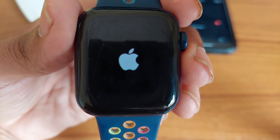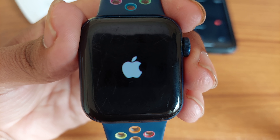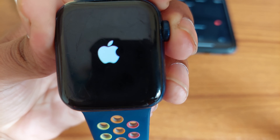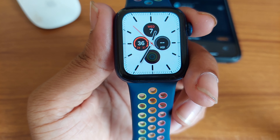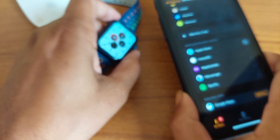The logo is coming up and the Apple Watch is now turned on. Now, to hard reset your Apple Watch, first of all you have to...